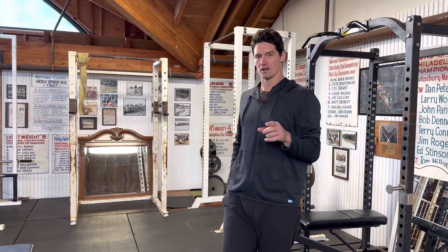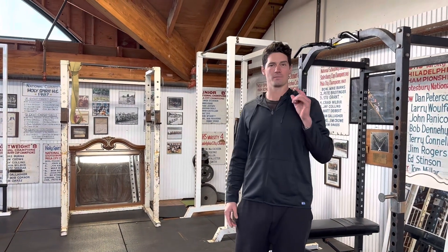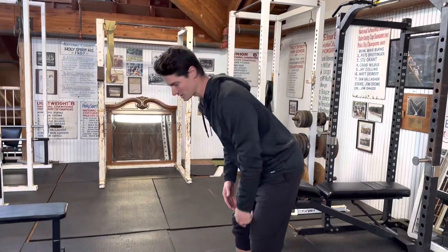One take, only take, no edits. This episode, what we're going to be doing is going over the kettlebell snatch — the swing snatch, to be specific.